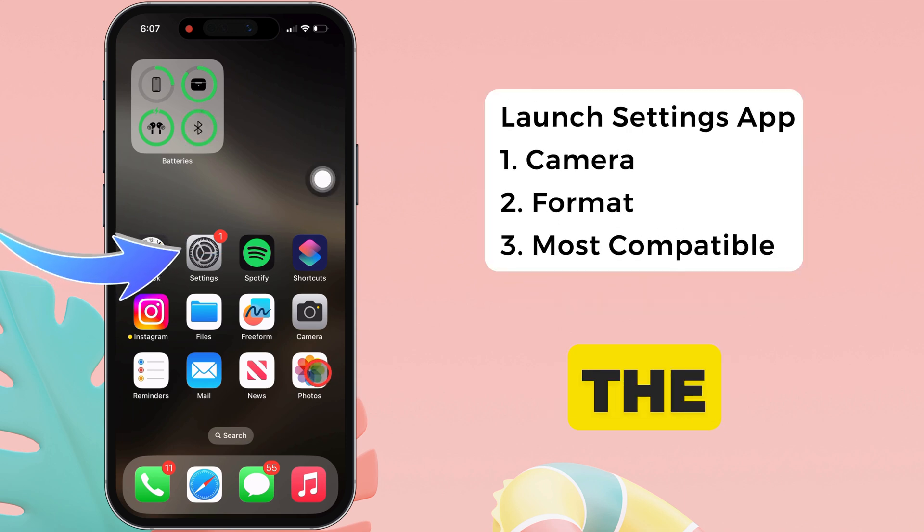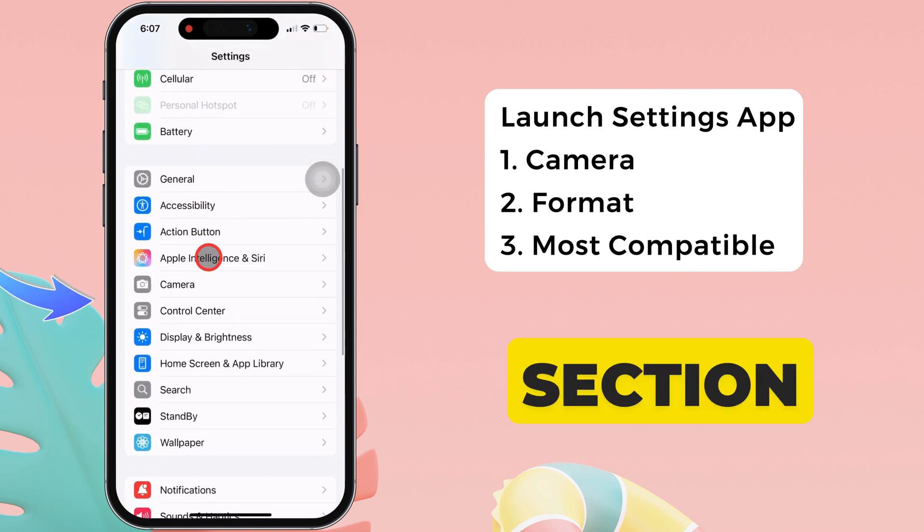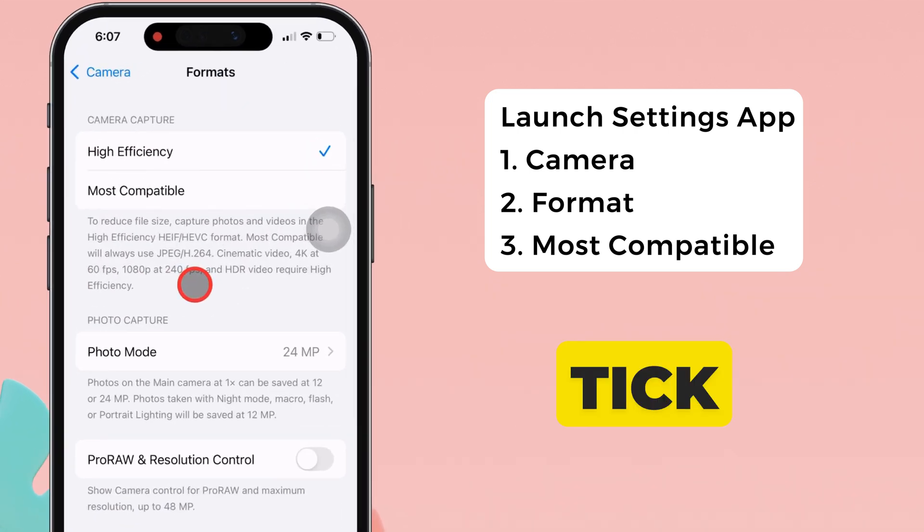Let's hop into the Settings app on your iPhone. Now scroll down to the Camera section, then tap the Format section. If on your specific device, the tick mark is next to High Efficiency by default,